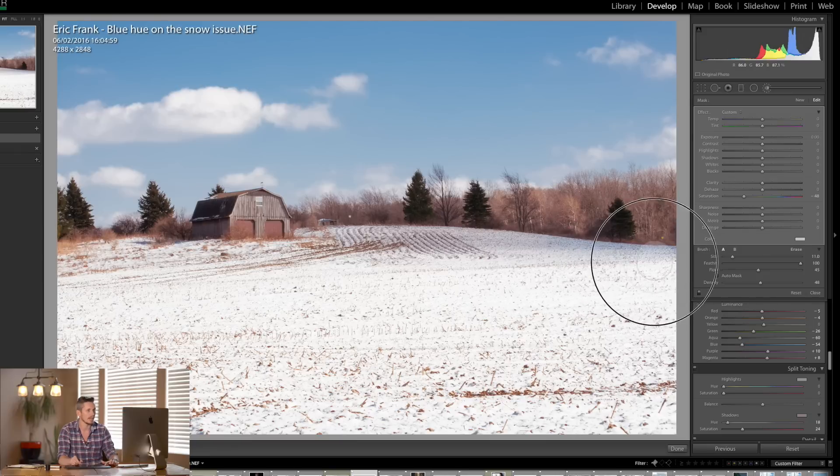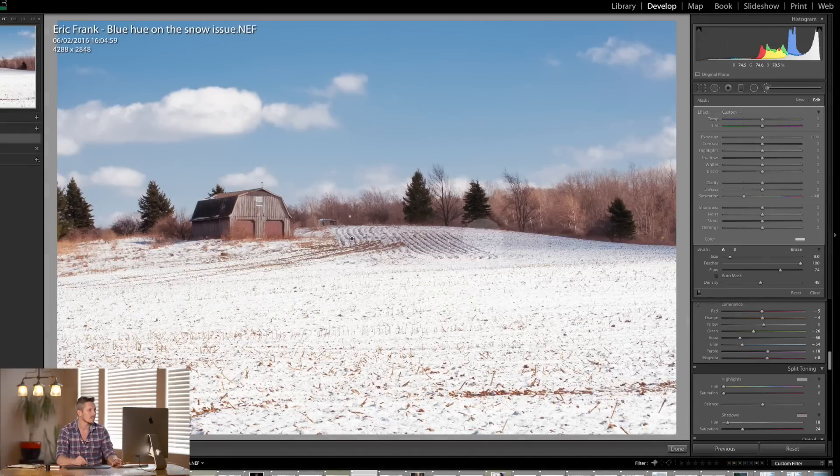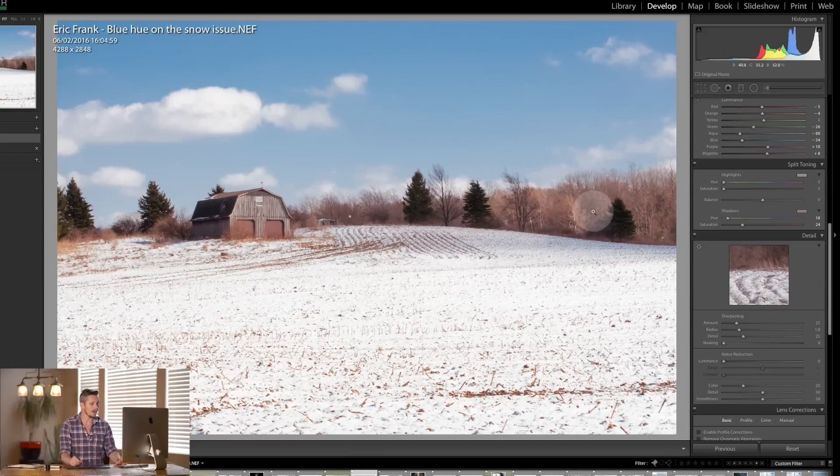I'm going to just fade it out down this side section here, and across here let's just bring it into this area, and then a little bit down here in the foreground. Now let's look at the before and the after — it's nearly completely taken out. And to help that I'm going to boost my highlights on this area, which has basically made those light areas even lighter to wash that out a little bit.